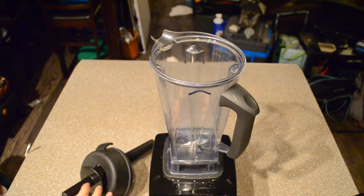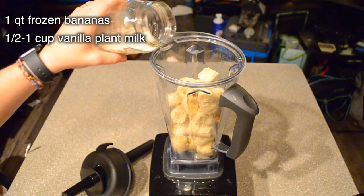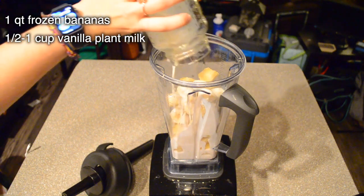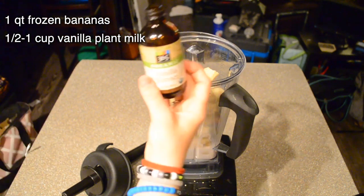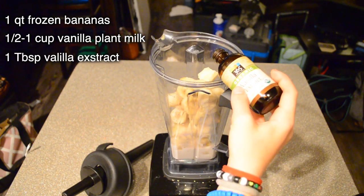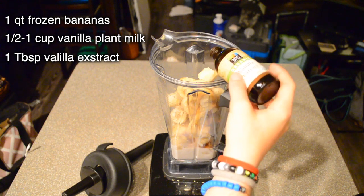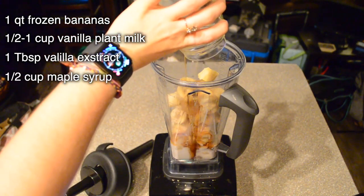So for this recipe, which makes two servings, I'm using one quart of frozen bananas, a half a cup to a cup of vanilla plant milk — as much as you need to get your blender to blend it smooth — one tablespoon of vanilla extract, and half a cup of maple syrup.